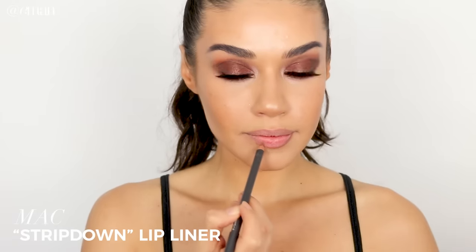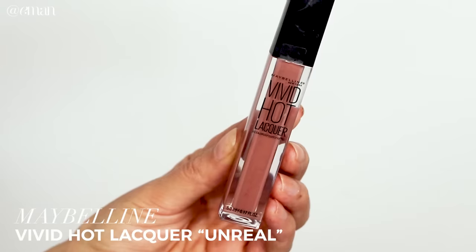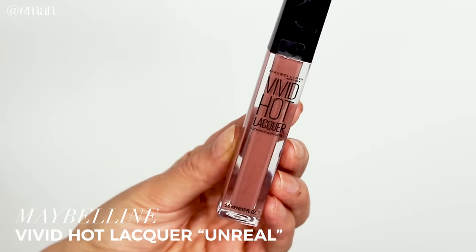For the lips, I'm starting with a lip liner — the MAC Stripdown Lip Pencil, a classic universal brown that works on all skin tones. I'm lining my lips and filling in a little bit, keeping the center bare. On top of that I'm applying the Maybelline Vivid Hot Lacquer in shade 64 Unreal. Sticking with all brown tones for this lip look matches the rest of the makeup and gives that monochromatic vibe — plus it's glossy, just like what Shay has.